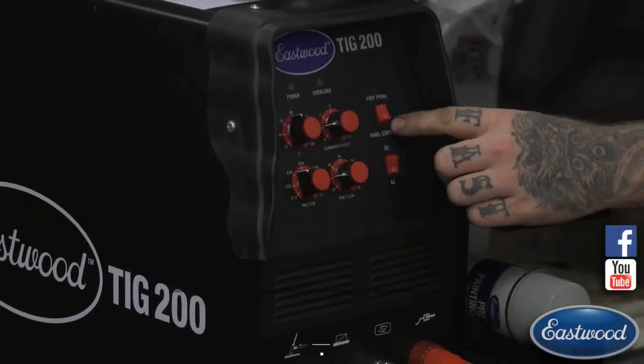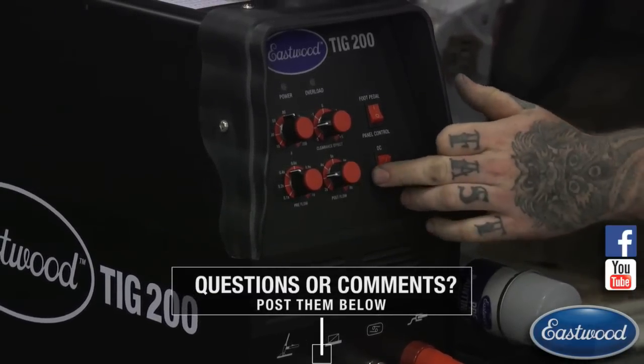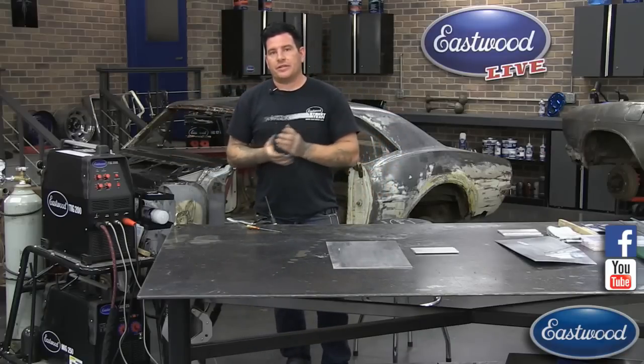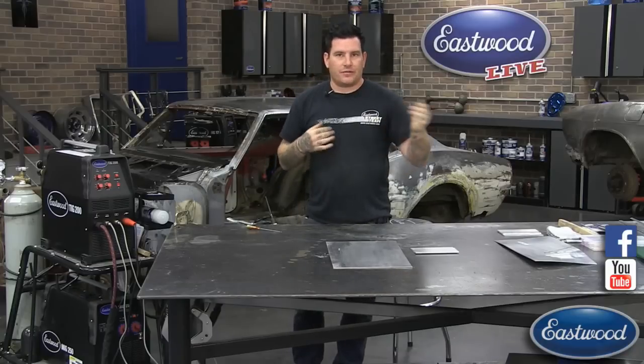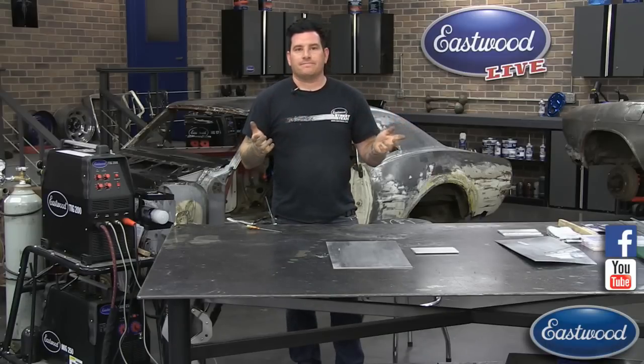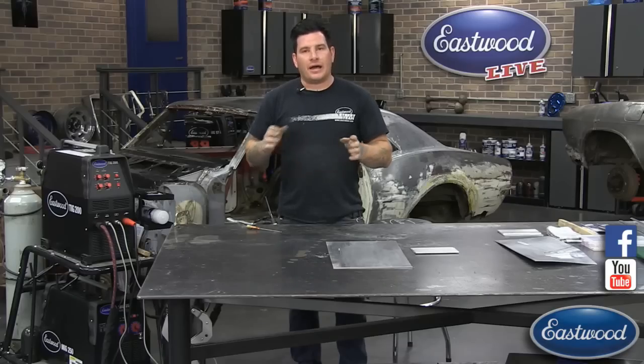We also have our foot pedal control and panel control. Panel control is just when it's on the finger switch, and then we have our AC and DC side — we're going to be welding aluminum today so we're going to stay on the AC side. Now, the different types of aluminum is a big thing you need to understand. There's a number of different series, everything from 1000 up to the 6000s in common uses. The most common you're going to see for home automotive use is 3003 or 5000 series. If you're doing some machining you may see 6061. They all weld a little bit differently.